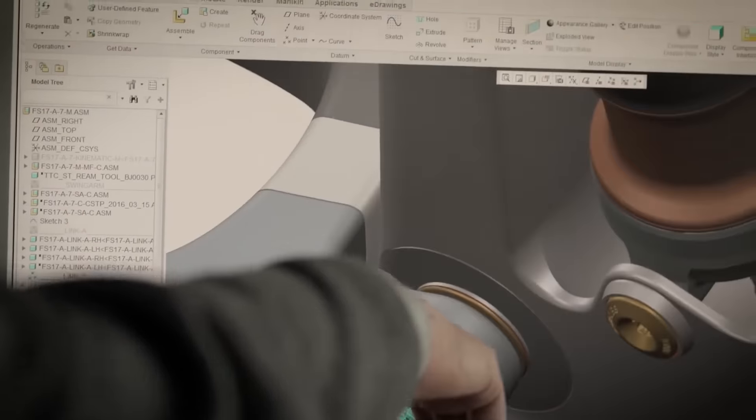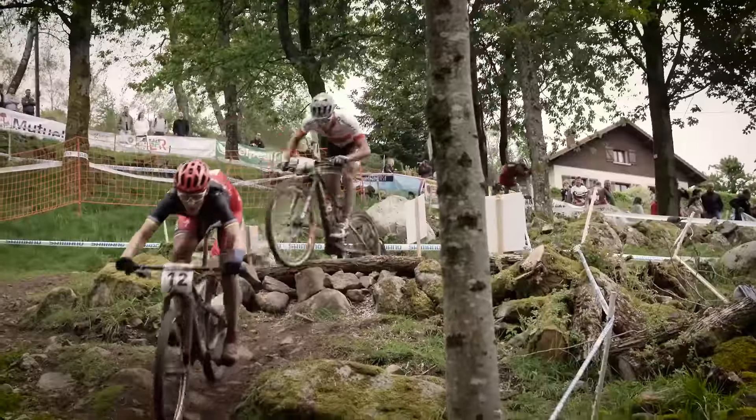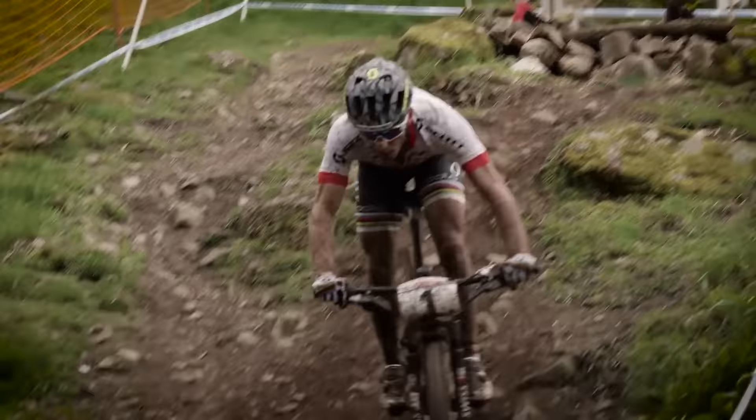We switched to the Trunnion shock mount standard. This allows our suspension partners to build the shortest possible shock, which is easier for us to package into the mainframe.